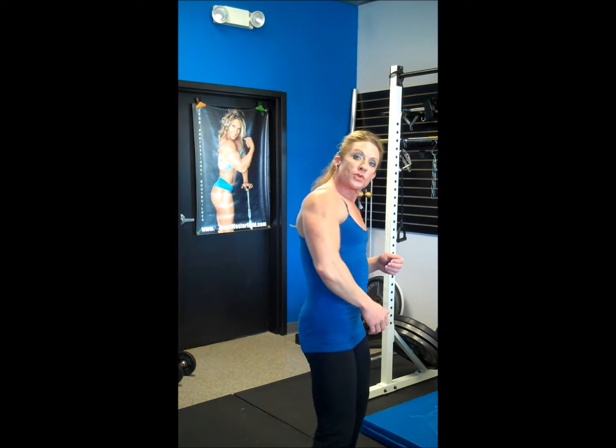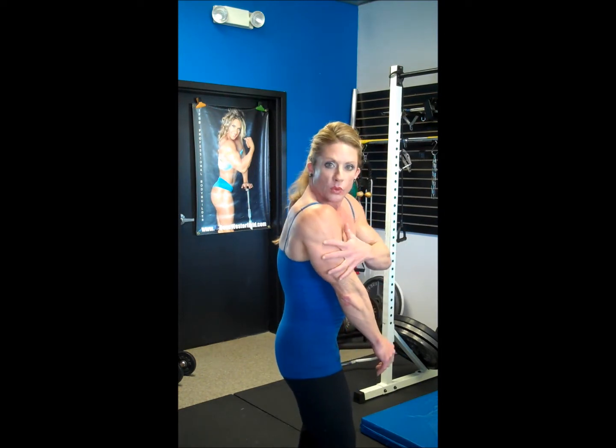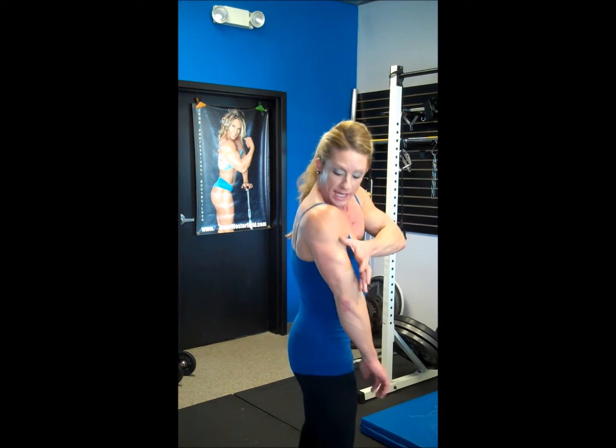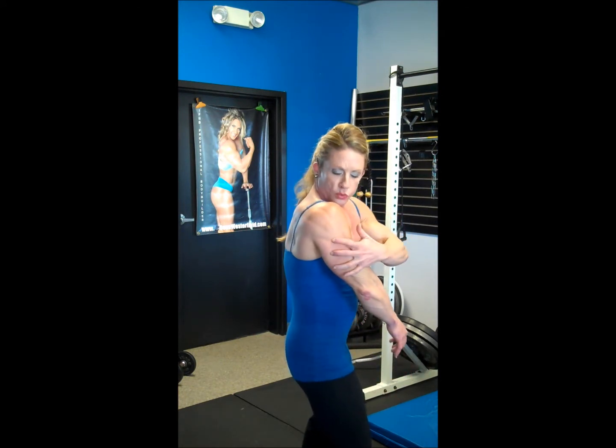Also take a look at the orientation of those muscle fibers of the lateral head — they actually wrap around the arm. Now remember, to contract a muscle, we need to get the fibers closer together. So since those fibers wrap around in this orientation,